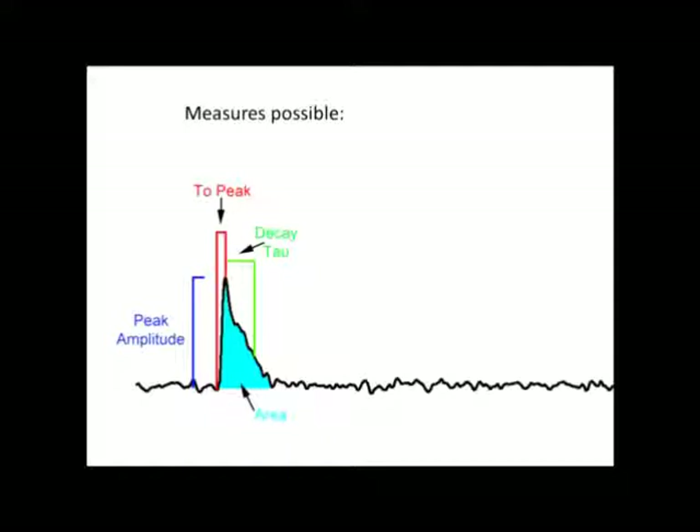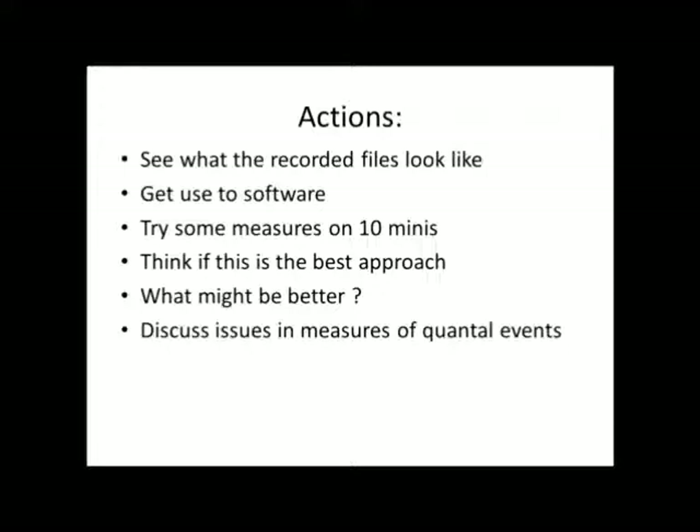There are several ways we could measure these responses: we can measure the peak amplitude, the amount of time it takes to peak, the time it takes to decay, or the area under the curve. We are going to record these files, see what they look like, and try to get used to the software. We will then try some measures on 10 minis to see which type of measurement is best — whether it's peak amplitude or decay time — and try to see if there's an even better approach. We will then discuss the issues and measures of quantal events.